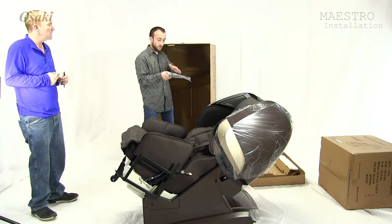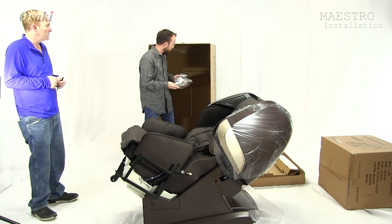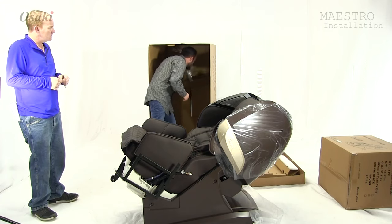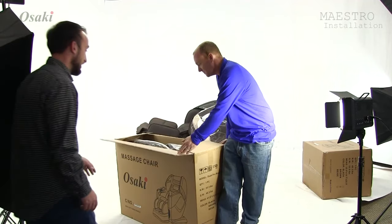So the power cord and all of the screws that go through to assemble for your massager are going to be located taped inside the very top of the box. So all you have to do is just go inside, rip it off, and it's good to go.